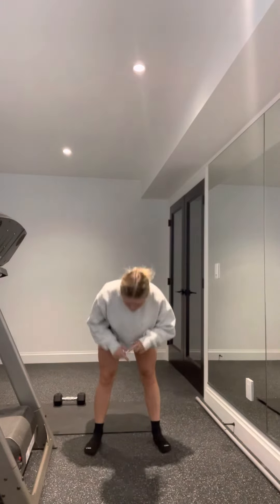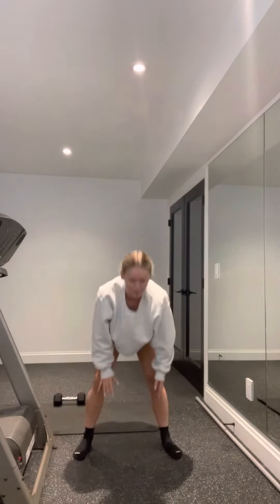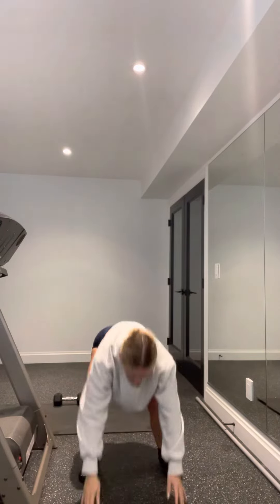For your burpee, make sure your chest hits the floor every single time or else it doesn't count. Chest hits the floor, back up, a little hop — down, up, like so.